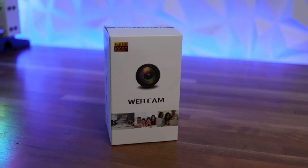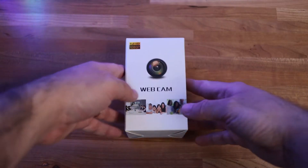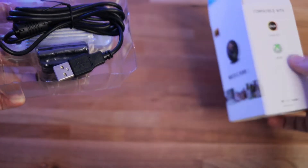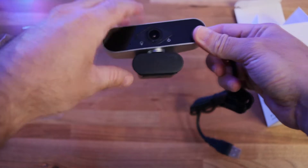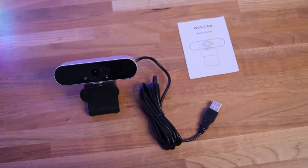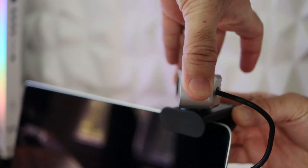First things first, this is a simple and to the point package. All there is inside is your web camera with a little manual to help you with the instructions as you're setting it up. However, don't let the size of this little guy fool you — this web camera packs full 1080p HD video output, as well as two microphones: one acting as your main microphone and the other helping with noise cancellation around you, so you don't get those unwanted background noises as you're recording or streaming. The camera is also compatible with Windows, Mac OS, Chrome, and Android.